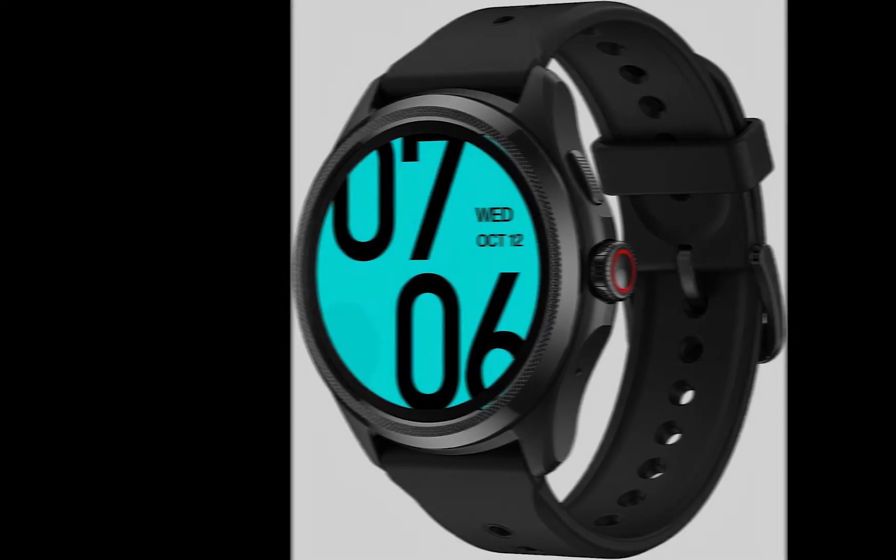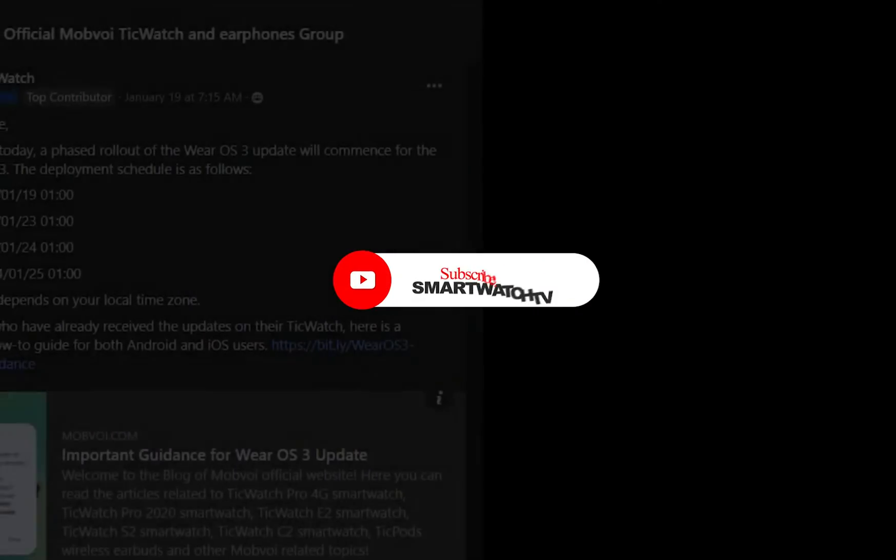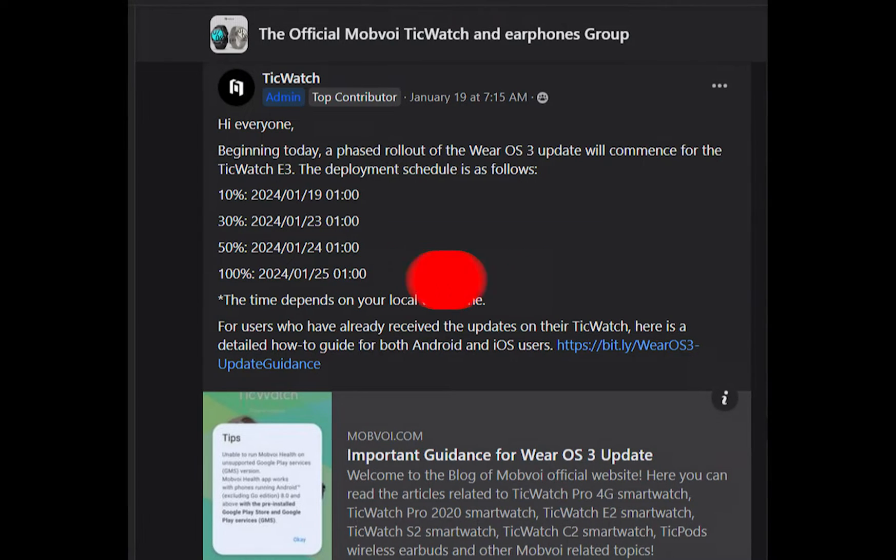This release follows a beta program conducted by the company last year, and according to Mobvoi's Facebook page, this update will be deployed in phases. Users who have updated their TicWatch E3 reported notable improvements in performance, user interface enhancements, and refined navigation.